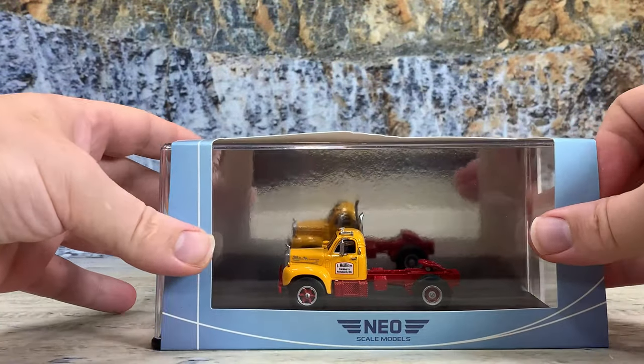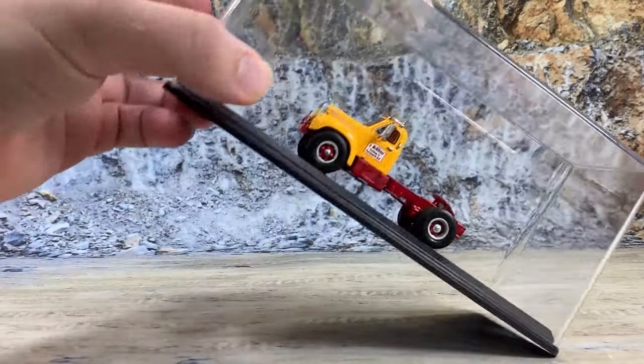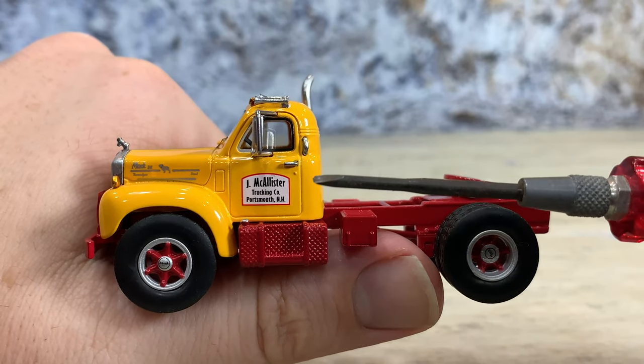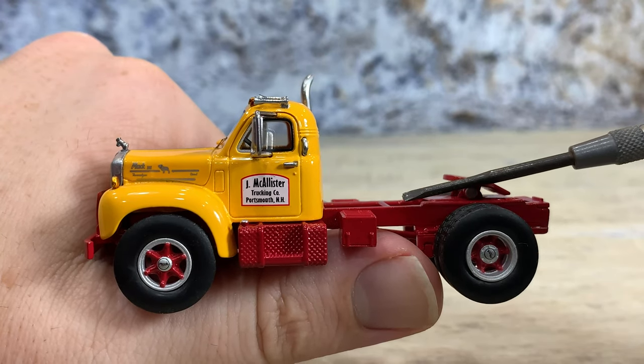We'll take him out — just like all the rest, it slides out of the display case, unclips, and then there are two screws that hold it to the display case. Here it is out of the package. It has a resin cab that's painted in yellow, and it's mounted on a die-cast frame that's painted in red.